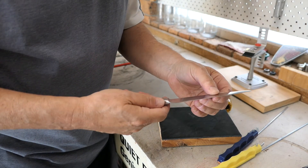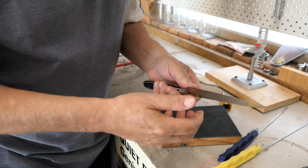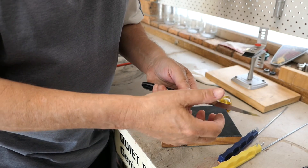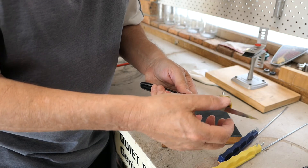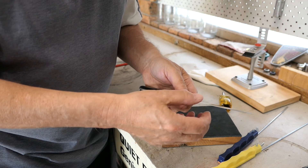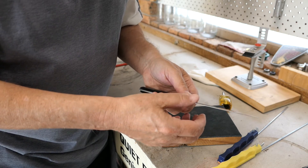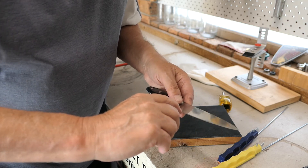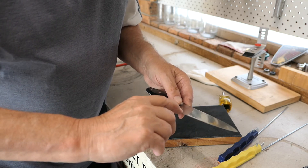Now, what can happen is a lot of people will do this and say 'that knife is sharp' because you can feel it grab your skin. However, what they're more than likely feeling is that burr. I can still feel it quite clearly if I just use my fingernail — it's still there.